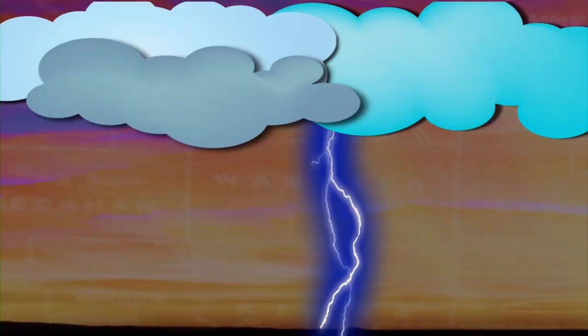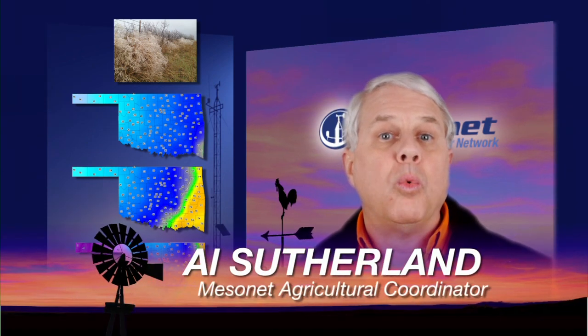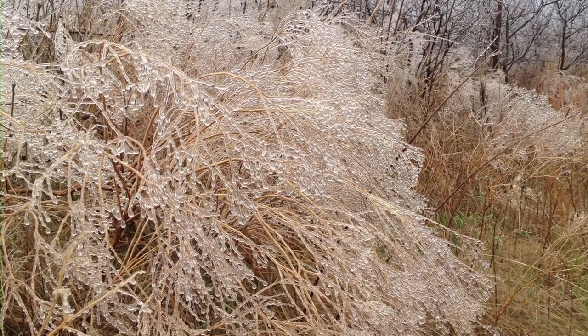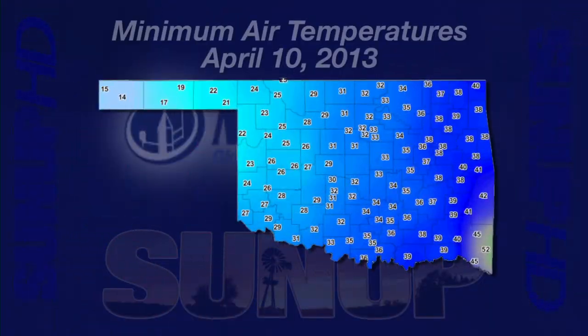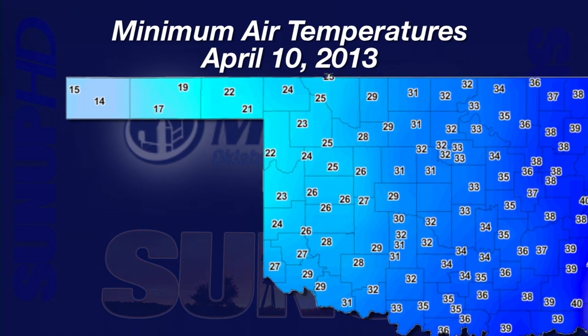Jeff Edwards, our Small Grains Extension Specialist. Here we are in April reeling from another blast of winter cold. A picture taken near Blanchard Wednesday morning says it all — plants along a roadside fence were coated in ice. This was a common sight in western Oklahoma Wednesday. A map of minimum air temperatures from Wednesday shows the extent of the cold, west and north of a line from Walters to Norman to Stillwater to Ponca City.